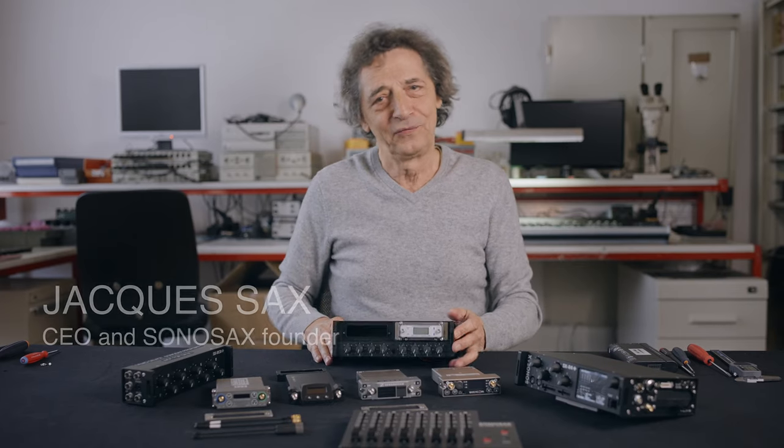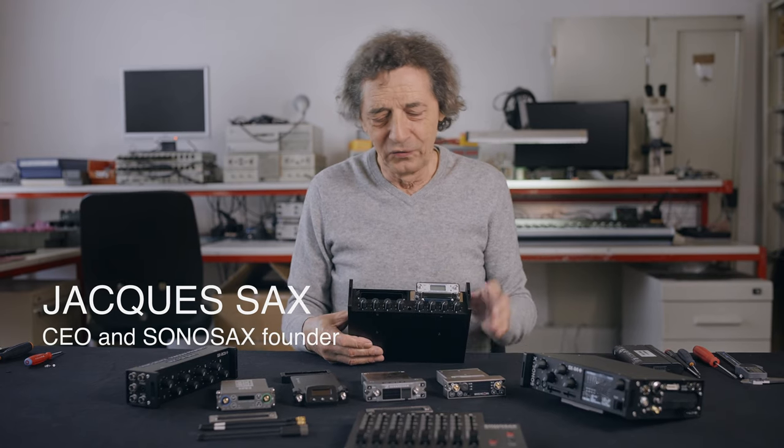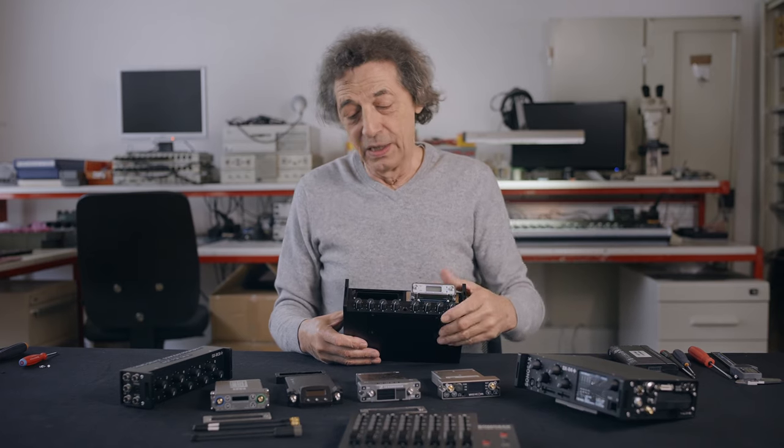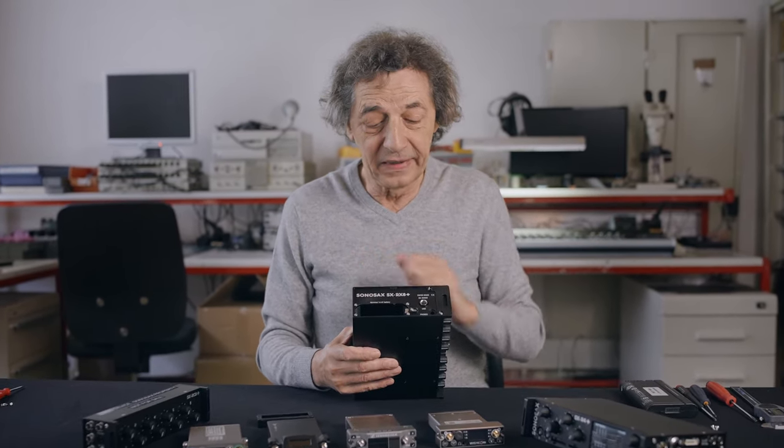I am very happy today to introduce our new device, the Dual Slot Receivers Module, named the SX-RX8 Plus.